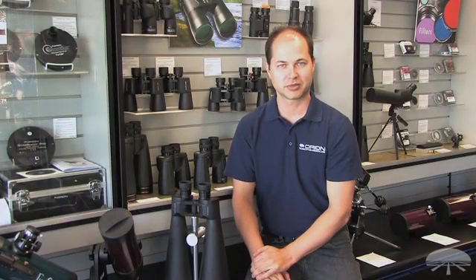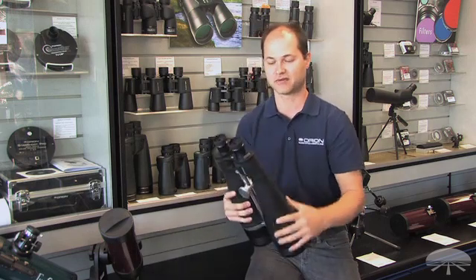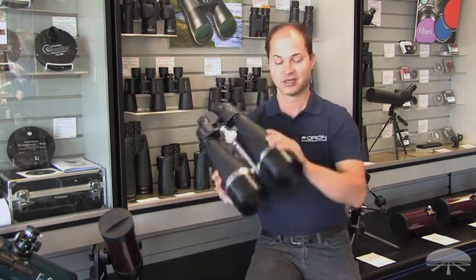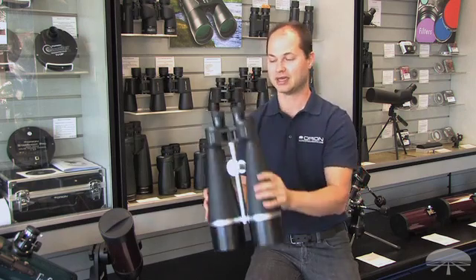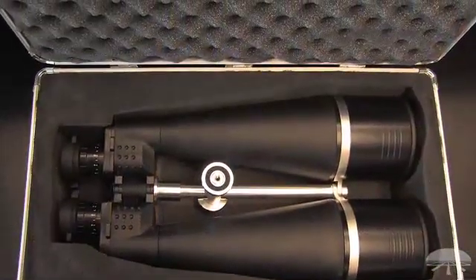Hello, I'm Ken with Orion Telescopes and Binoculars, and in this video we're looking at the Orion Giant View 25x100s. This is our biggest binocular that we sell. It features 100mm lenses to suck in a lot of light, and 25 magnification, so you have a nice high magnification for a pair of binoculars.